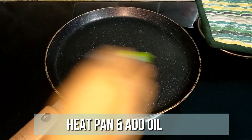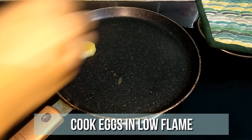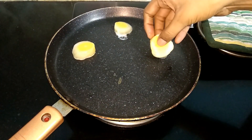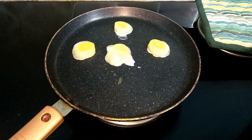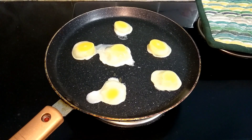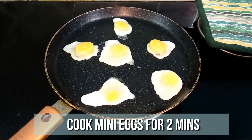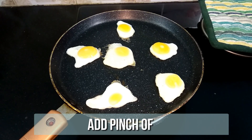Heat the tawa and spread some oil. Now place the egg slices on the tawa. Make sure you have enough spacing between the egg slices. Your egg slices will melt and form into mini bullseye eggs. Look at it — cute, isn't it? Let your eggs cook for a minute or two on low flame. Finally, sprinkle some salt and remove.